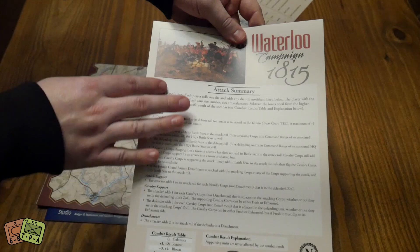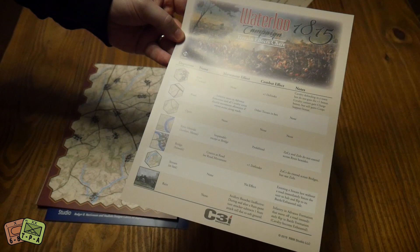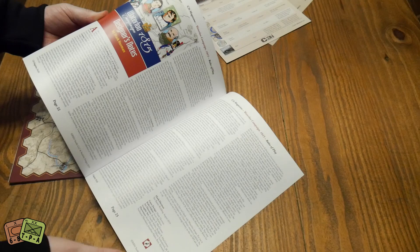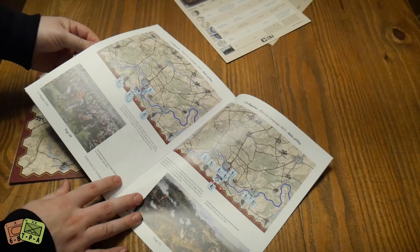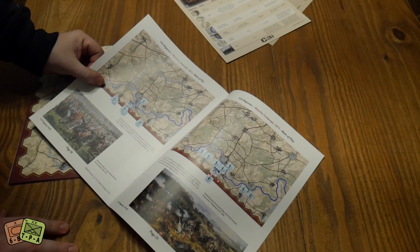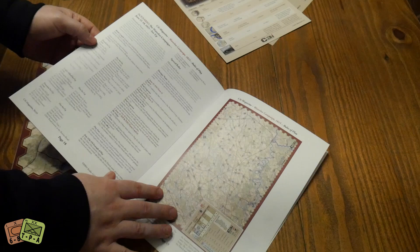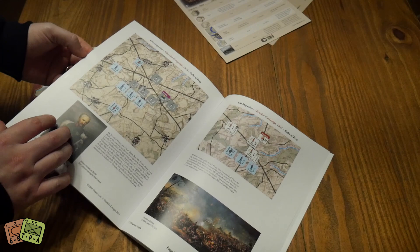You've got an attack summary showing how you do an attack and a terrain effects chart on the back. We do have a rules book - entirely separate, not something you have to pull out of the magazine and ruin the staples - 23 pages, with designer notes. There are paintings in here that hopefully correspond to the actual setups of what happened during this campaign - incredibly cool. We have the full campaign scenario.